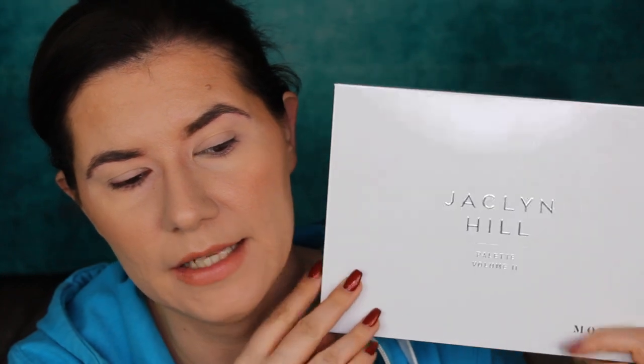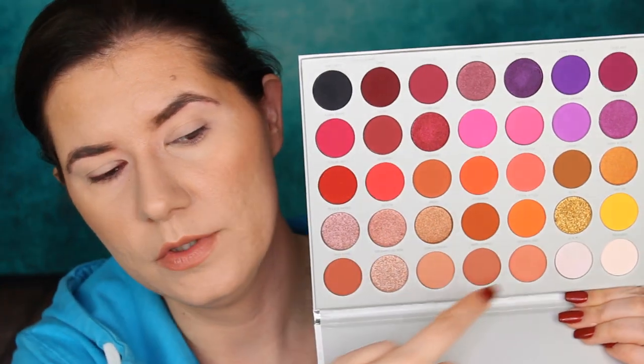Hi my beautiful family and welcome to another one of my videos. You probably recognize these clothes — I just finished filming the review and first impression of the Jaclyn Hill palette volume 2, where I created two makeup looks, one on each eye. I'll put the link up here if you're interested. But I didn't get a chance to play with a lot of nude shades, so today I want to create my everyday natural soft glam makeup look, the look I usually wear every day with different palettes but similar colors. If you're interested to see how these work on my eyes, please keep watching.